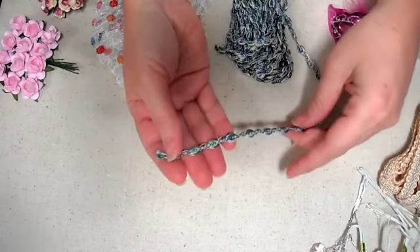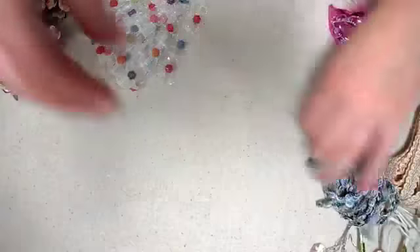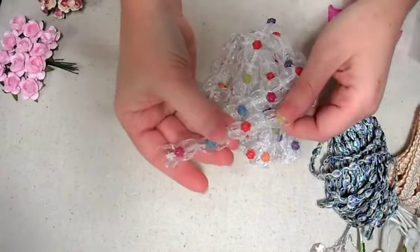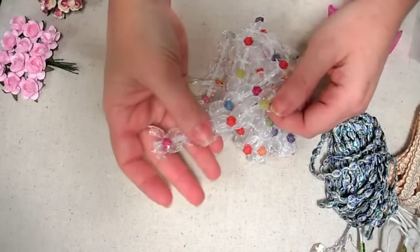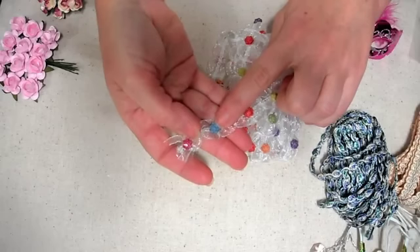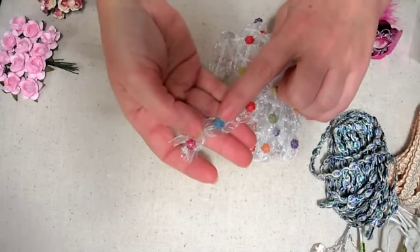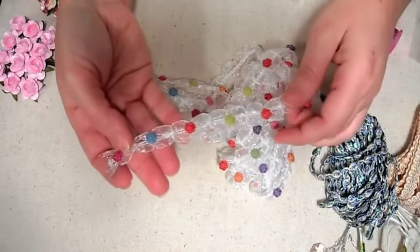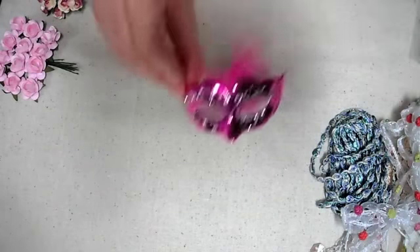So I got some of that braid trim. And this one is kind of like a chiffon ribbon type thing with multi-color mini resin flowers, all different colors along it — I thought that was really pretty, so I got some of that. And I got some more masks.